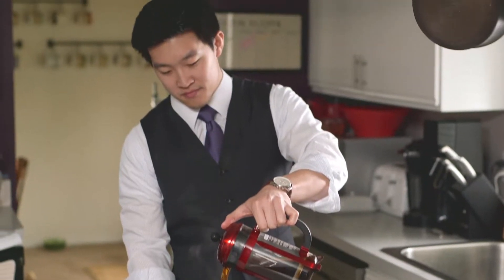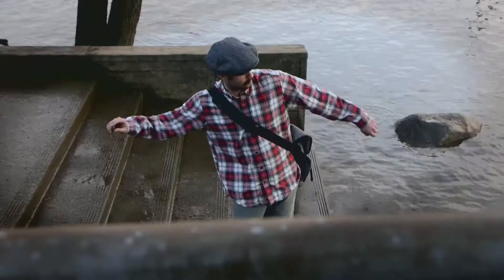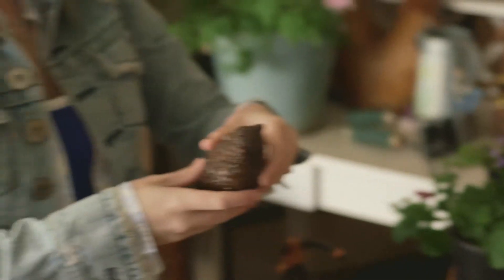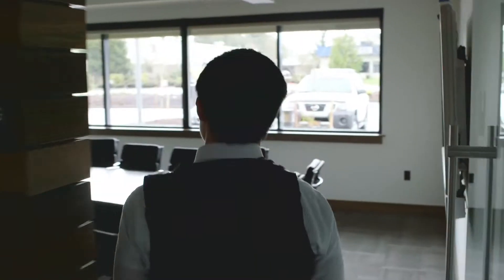You're always on the go but you want to look your best, and every moment is important especially today. Our fashion shouldn't slow us down — it should move seamlessly, just like we do in our fast-paced world. It can be very easy to let the attention to detail slip away, but it's in those details that we can really show who we are.